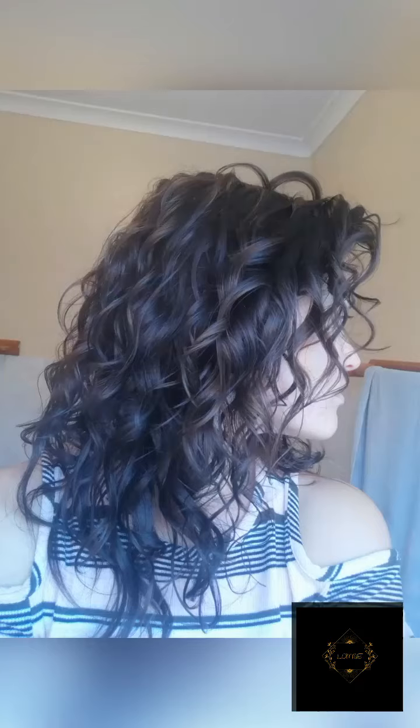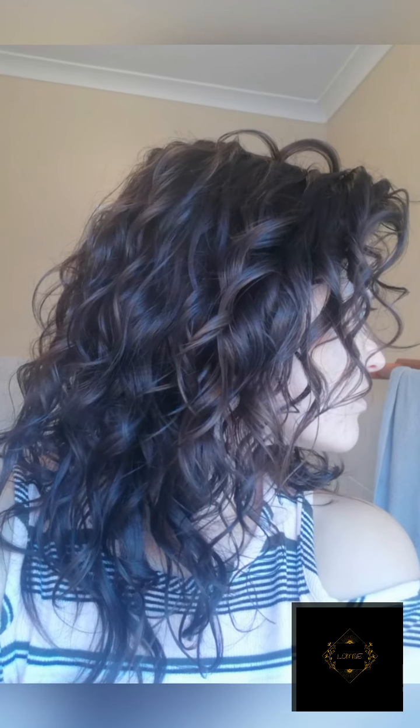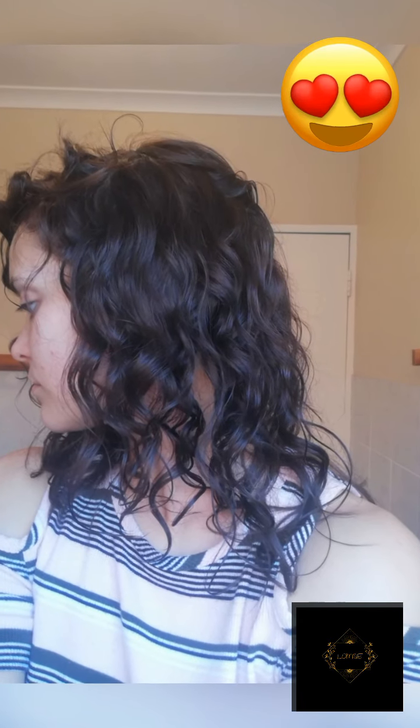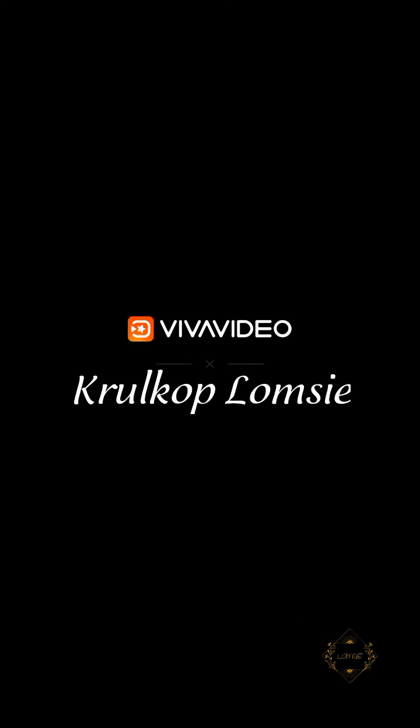I just love it. That's it guys — remember to like, share and comment. If you have anything else you would like to know, drop it in the comment box.